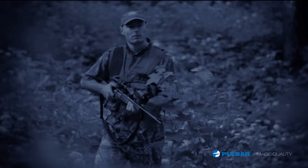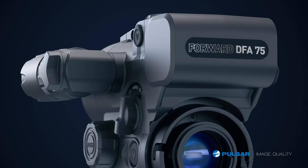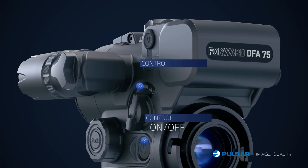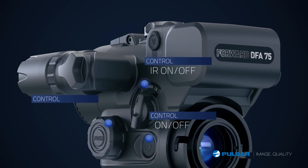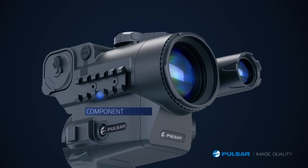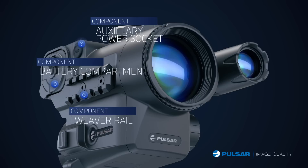Even for a guy who was used only to daylight scopes, the Forward is easy to operate. With only three controls — the on/off button, the IR switch, and the selection controller for initial settings — it's simple. On the right of the scope it has a Weaver rail, battery compartment, and the auxiliary power socket.